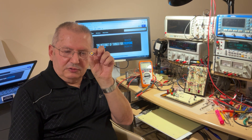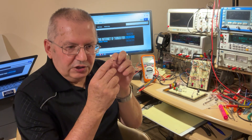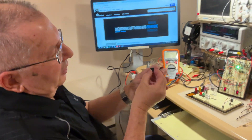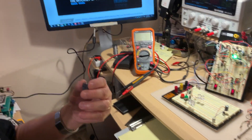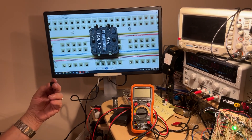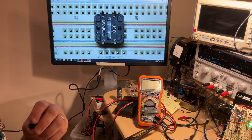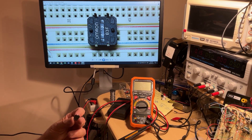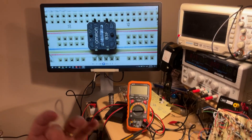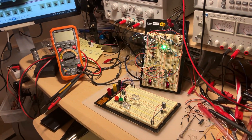If you press it, it makes a little noise. Looking at a magnified picture from its back, it's a very good quality switch made by Omron — the same company that makes micro switches for computer mice. As you can see, it has four contacts.